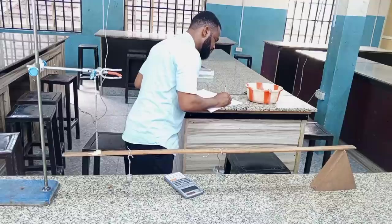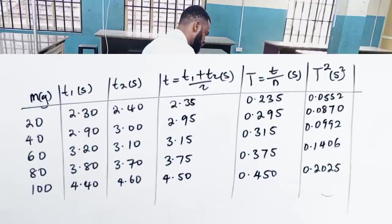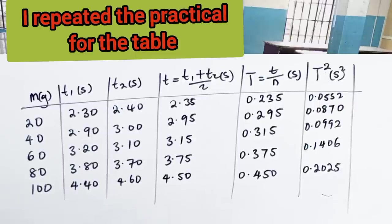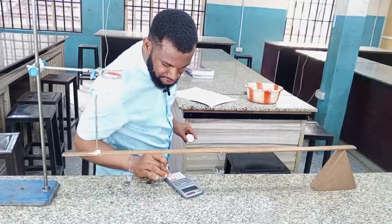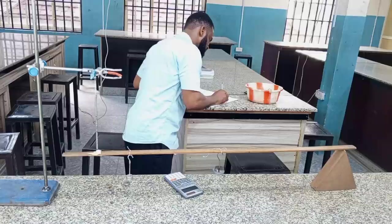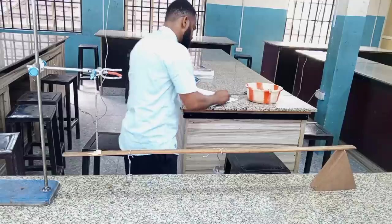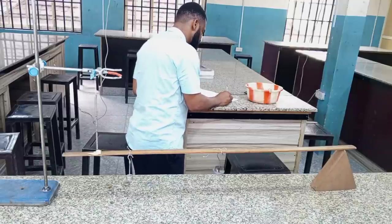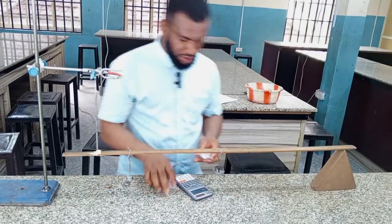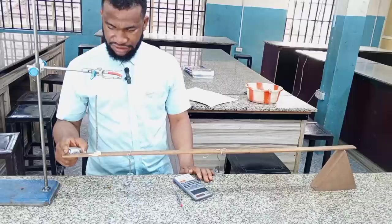Then I am going to have capital T, which is the period — time divided by the number of oscillations, which is 10. And then I am going to find T squared in second squared. So I am going to increase this mass to the next one, which is 40 grams.